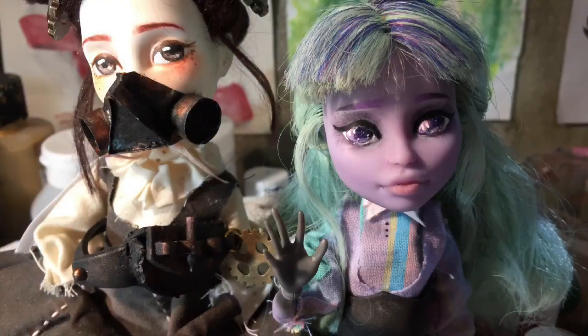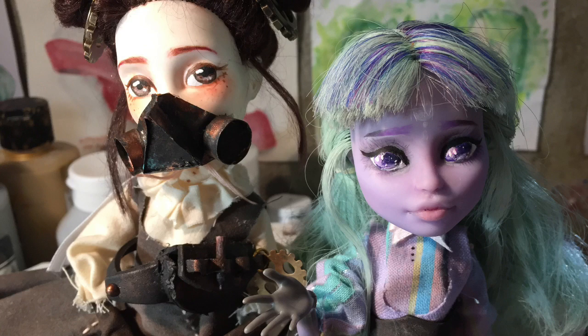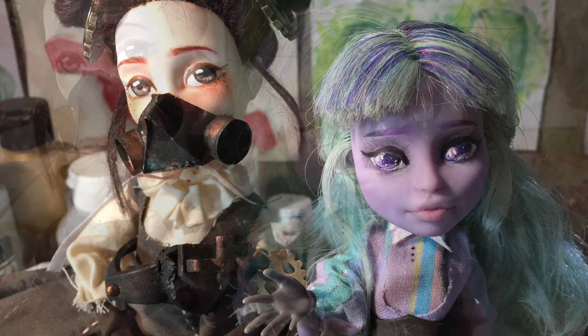Hey guys, welcome back to my channel! Today we're going to be making a steampunk inspired doll. I'm so excited for this project — as you can probably already tell, I've been waiting to do it for quite a while.